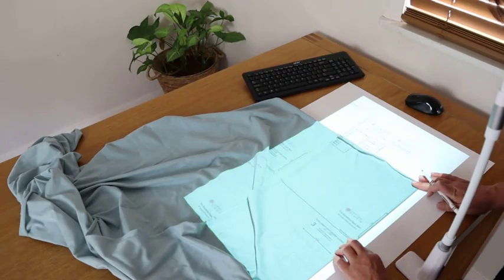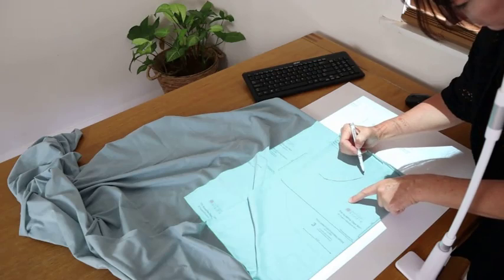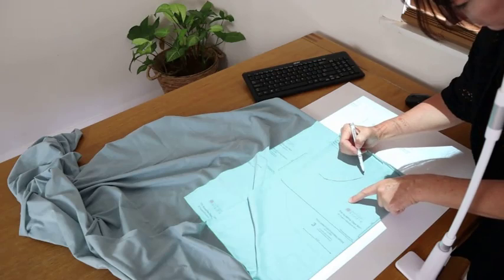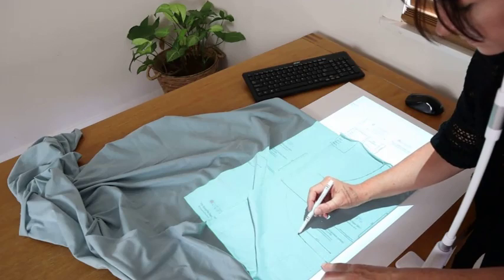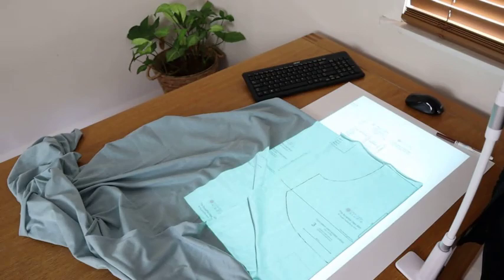You could use pattern weights to hold this down while you trace around. Or if you had a cutting mat under there instead of the white piece of paper, you could just cut it straight out — pattern weights down and a rotary cutter. If you need to make adjustments, you could trace up to the shortened length line, then move your piece of fabric down the required length and trace the other half. And there you have your pattern piece traced — easy as that.